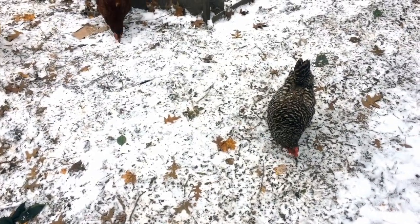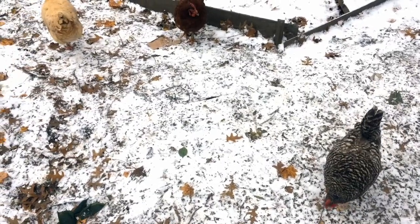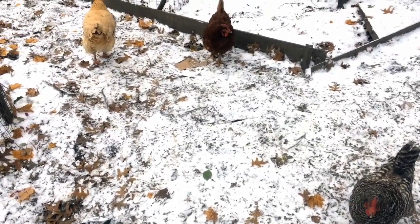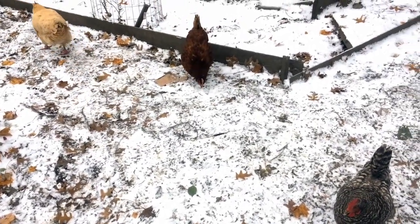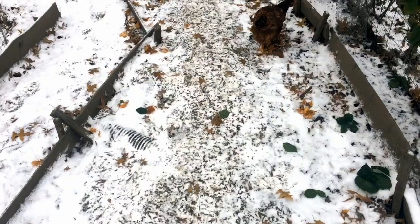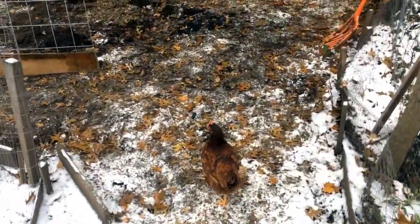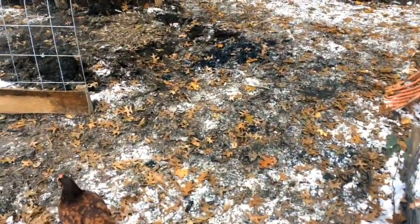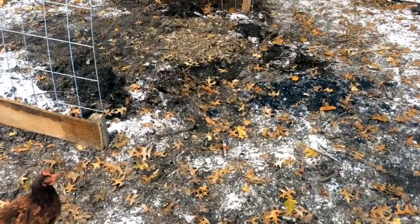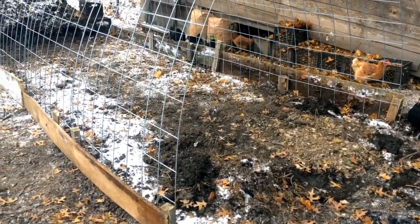In our last video we were talking about how in the chicken run, we're moving closer to winter and it's time to start thinking about how to update and upgrade their situation. The next couple days it got colder and colder, and now the ground is almost frozen. It's been in the mid-twenties, we're supposed to get eight inches of snow tonight, and then next week it doesn't go above freezing. So we rushed through and got started on what I had alluded to in the last video.